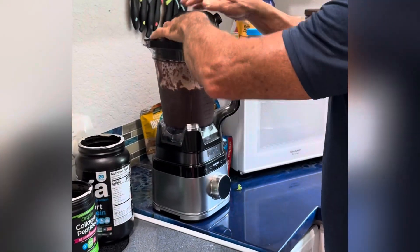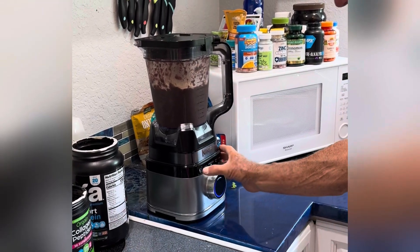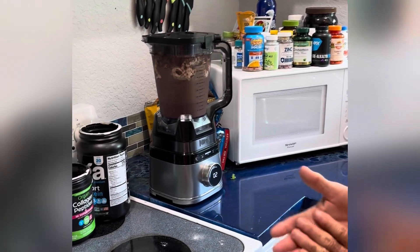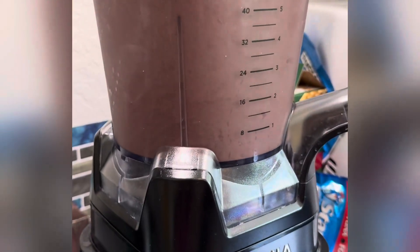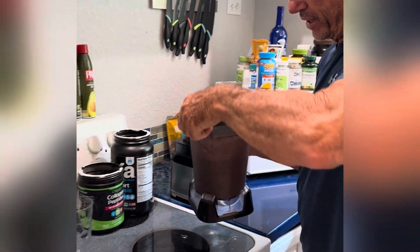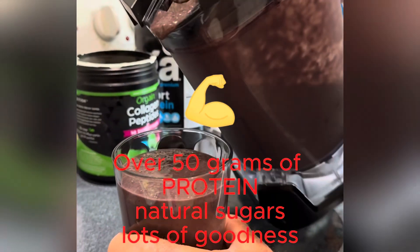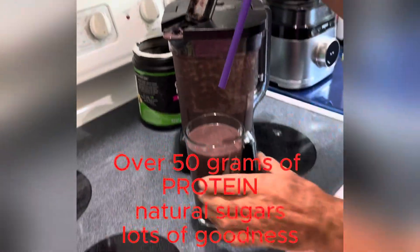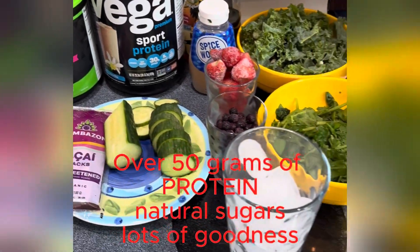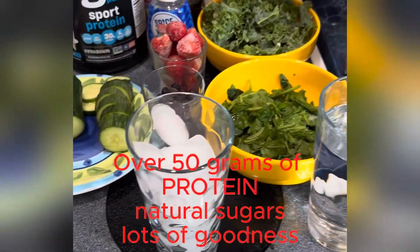I'm going to blend this on low because you don't want it to foam up on you. And you come out with a deliciously smooth smoothie that's pretty much purple in color. Add a straw and you're ready to enjoy. Thank you.